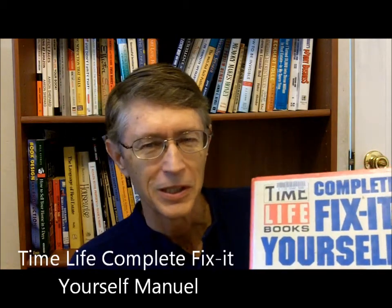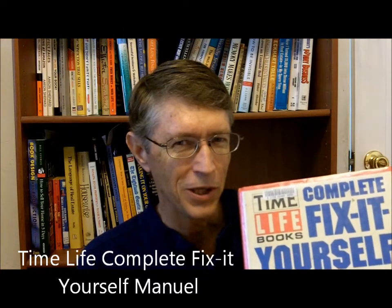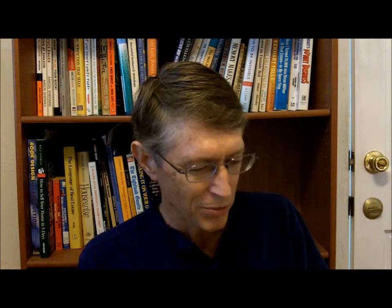How can you do these projects if you don't know anything about toilets or electricity? The answer is these four books. Number one is the Time Life Complete Fix-It Yourself Manual. This is the first fix-up book I ever bought. It's aimed at repairing larger appliances, takes you through step-by-step, and is a great book that will help you repair a lot of appliances.